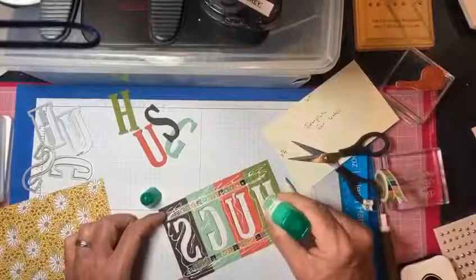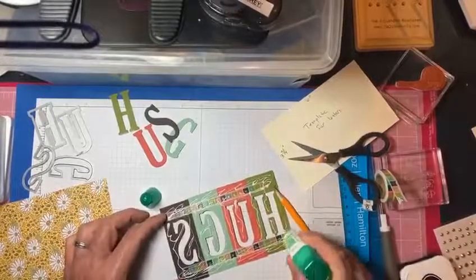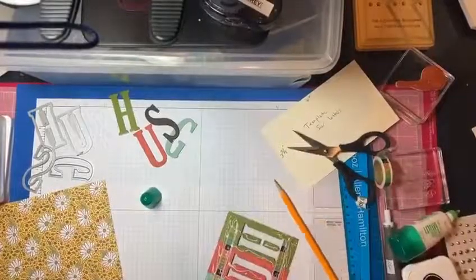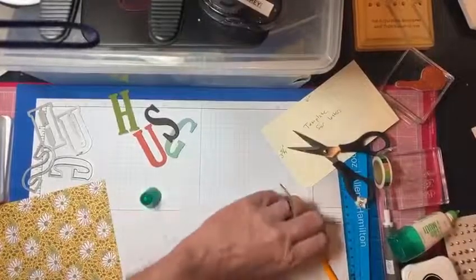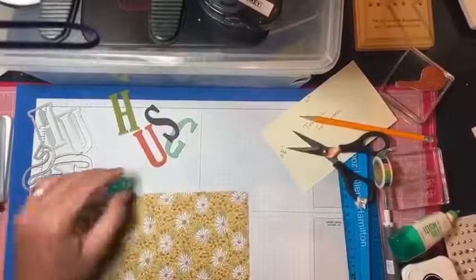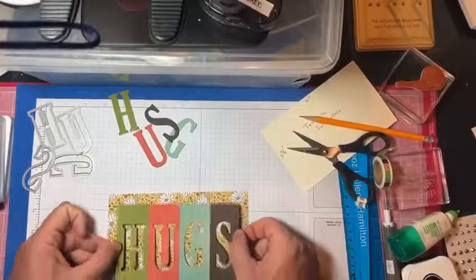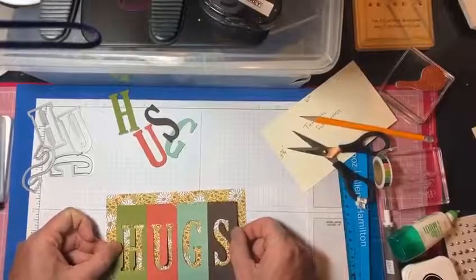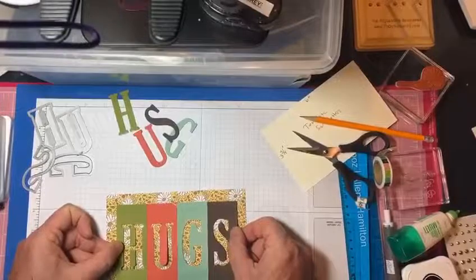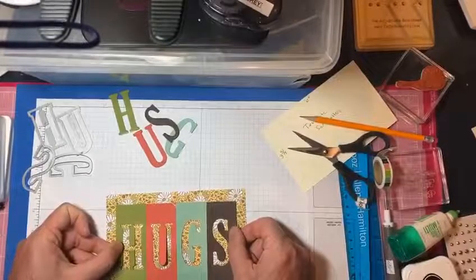I hope you're inspired by this to make something too. It's just really fun. Right now we can't give hugs in person — I really like to give hugs — so I've been sending virtual hugs and sending cards with hugs on them.